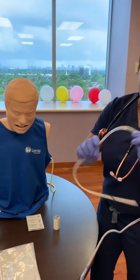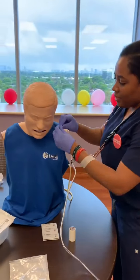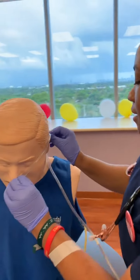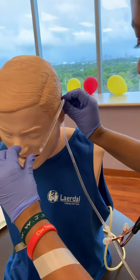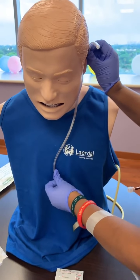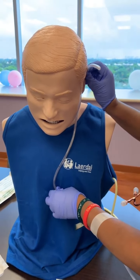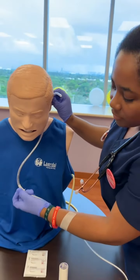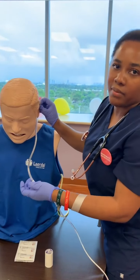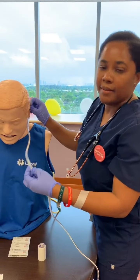This one I already have a piece of tape because my students were practicing, so just pretend that's not already there. So what you're going to do is you're going to measure from the nose, behind the ears, and then you're going to go down until the xiphoid process. And this is usually the marker for where your NG tube is going to be inserted. Having a tape marker there is really helpful in knowing exactly where you want your tube to land.